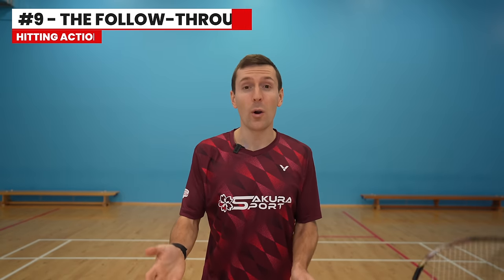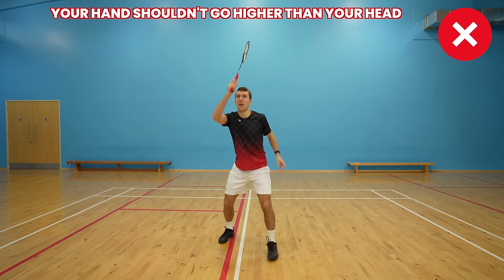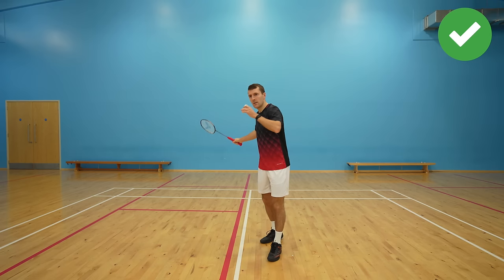After you've hit the shuttle, you don't want a huge follow-through. Ideally your hands shouldn't go any higher than your head, and if you do a short serve your follow-through should be shorter as you need to be ready for the next shot.